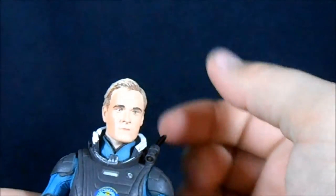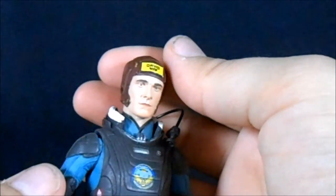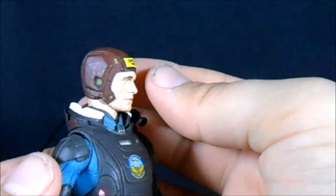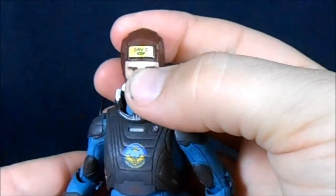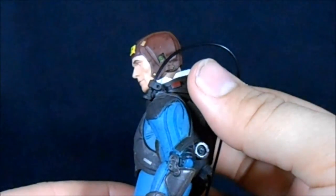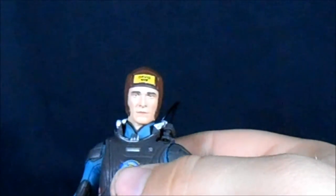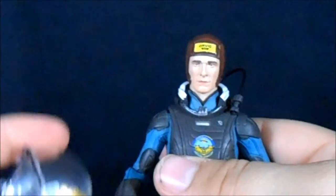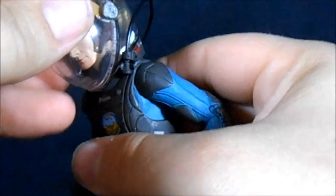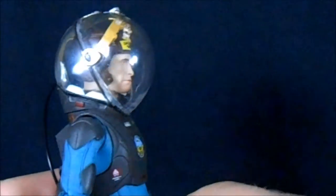But it's not the only head sculpt we get. You can pop off the first head and pop on the second head sculpt, which has a similar expression but with a leathery flight helmet that has great detail work on it. David has a little nameplate on his head, which was very convenient in the movie — it made it easy to learn characters' names. We also get a separate clear plastic helmet that slides over and pegs into the collar.